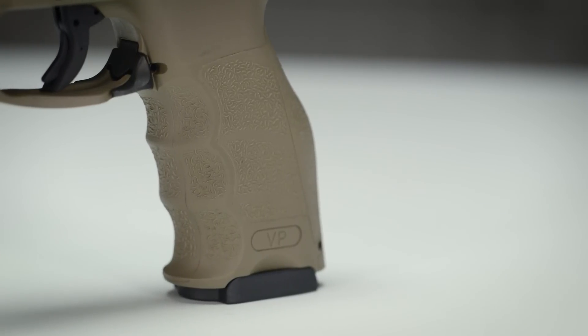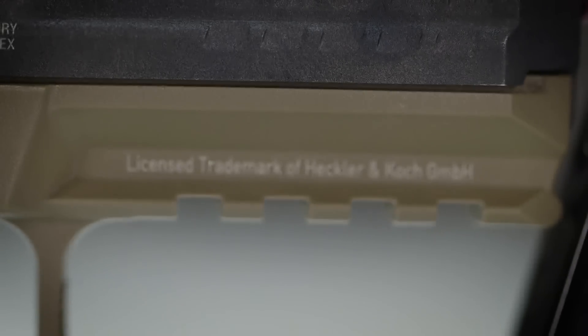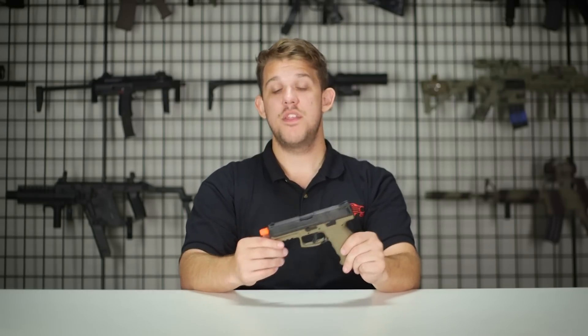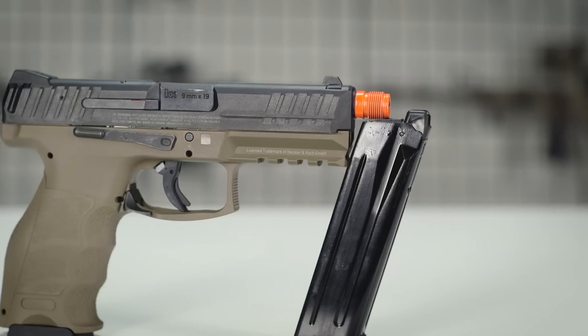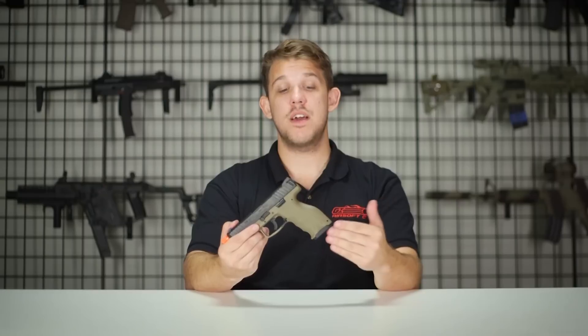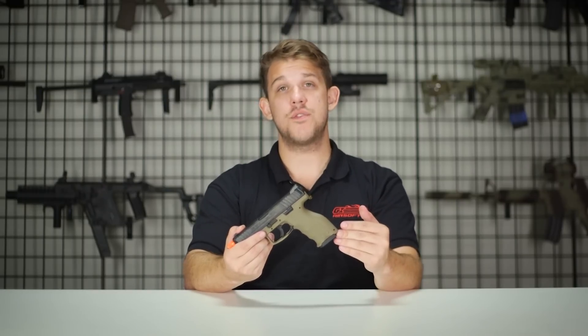A little bit of history about the H&K VP9 — H&K set out to make a striker-fired pistol. They took a lot of great inspiration from a very popular pistol at the time, which was the Walther PPQ. Taking a lot of those designs and molding them together in their own version, H&K knocked it out of the park with the VP9. This is a very excellent shooting gun in real life and the Airsoft version is definitely no different.